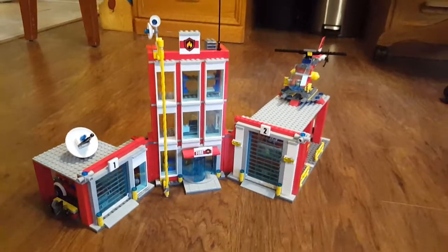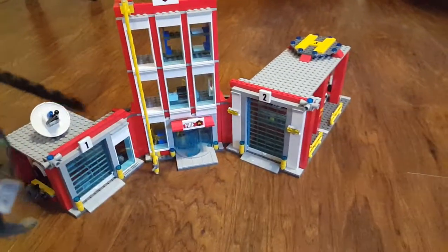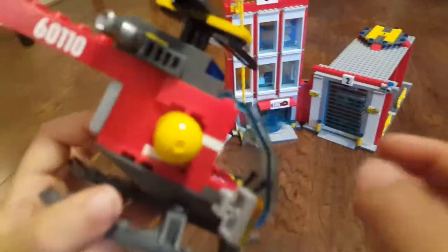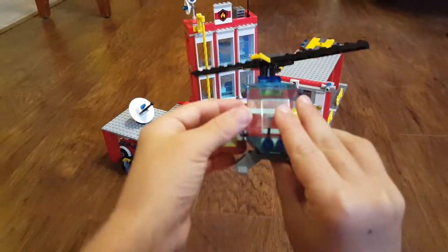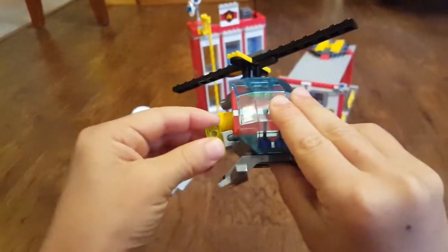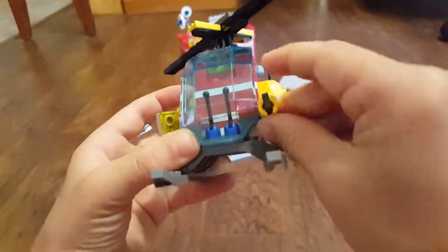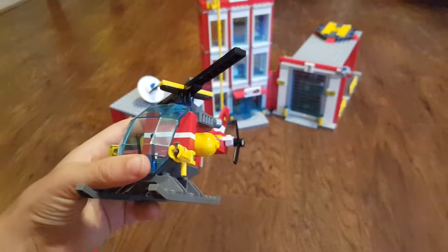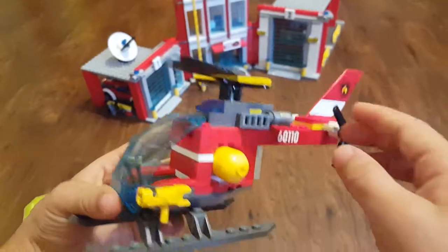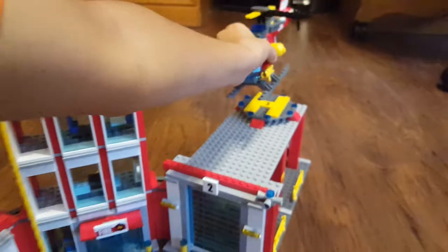Next, we're going to move on to the helicopter. This doesn't go all the way through — it just uses two pieces. There is a light that can adjust. That's cool. And then this can move around. I wish it had a line to come out and around, but this is pretty cool. That's going to spin. And here, it just goes on the helipad.